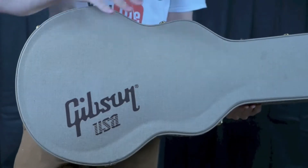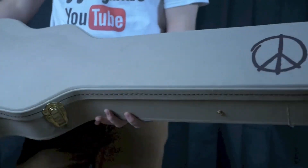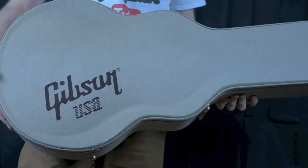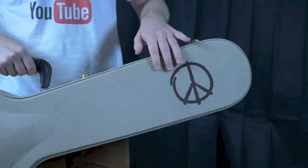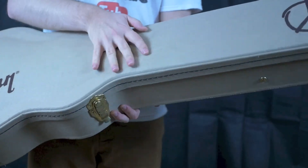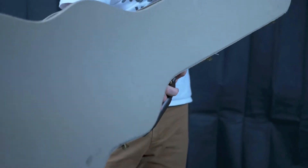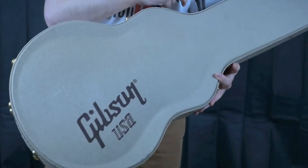This case was only given to the Les Paul Peace models and they're very unique cases. They have a Peace logo on the outside and a Gibson USA logo on the front as well. What makes these cases unique compared to the black Tolex Gibson USA case is that it's covered in a hemp material which kind of feels like a burlap sack — like you've got a big fuzzy sock over your whole case. It's a light tan color and besides that it's pretty much just a standard Gibson USA case.